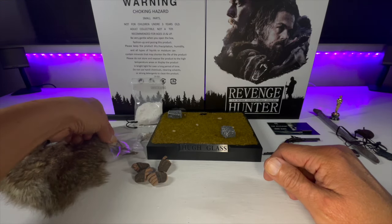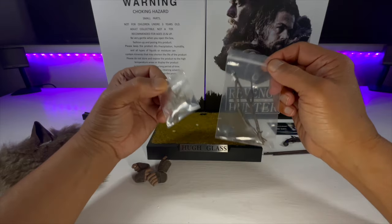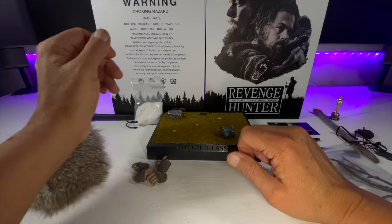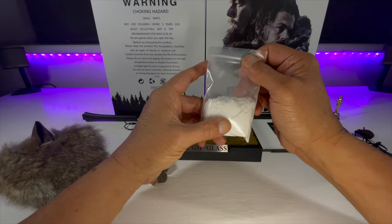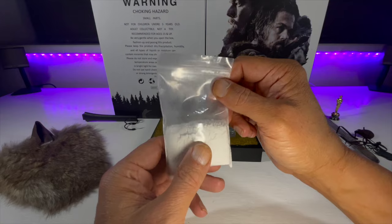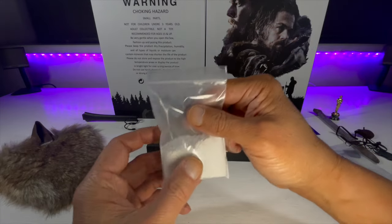These two packets I haven't opened — and I won't open on camera because they'll go everywhere — are pretty much twigs and leaves. I'm assuming these are for this rather nice diorama base. So you get one packet of twigs and one packet of leaves. And this other packet put a smile on my face when I was opening the box — I'm assuming this is snow, to decorate the display base and possibly the figure itself. Either that or somebody got my boxes mixed up!